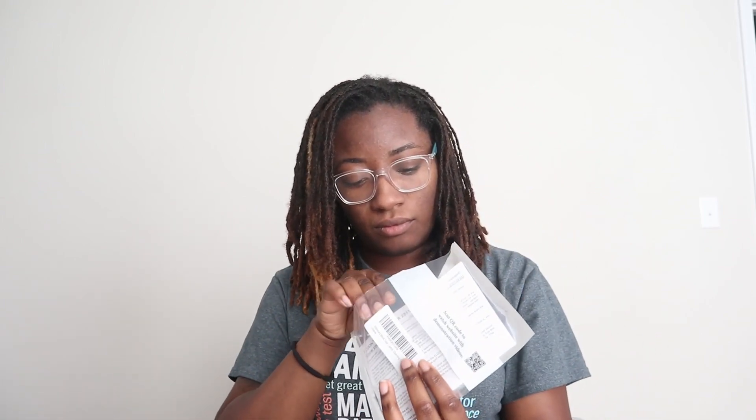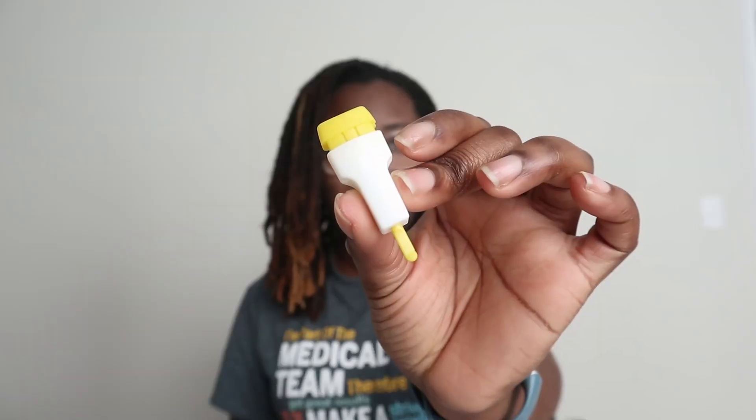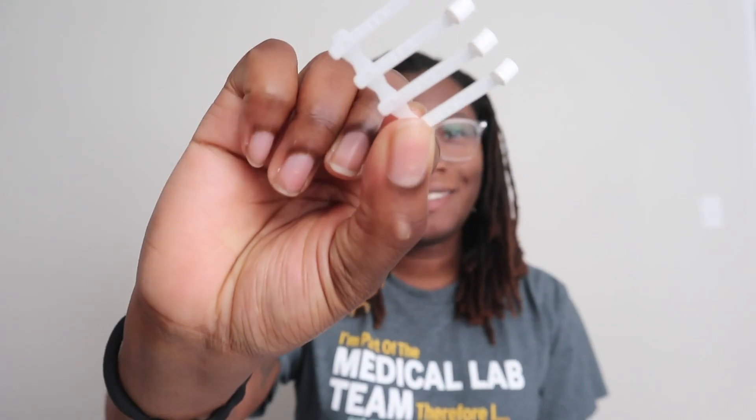We'll use the Elden sticks in this kit to transfer blood to each circle on the card, and then tilt the card to complete the test. What comes in the kit is the Elden card, one lancet, an alcohol swab, the Elden sticks, one pipette, and the instructions and interpretations on the back. Let's get started.